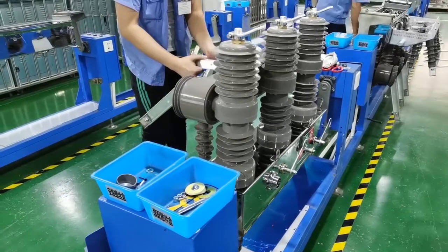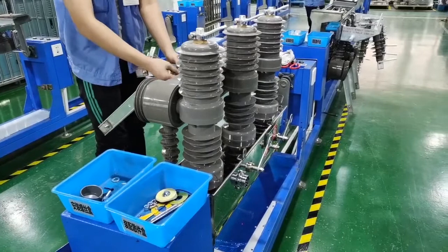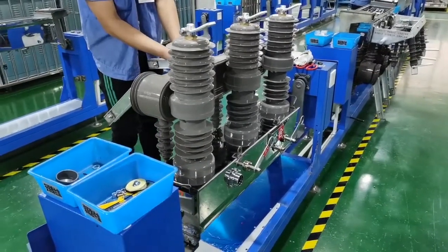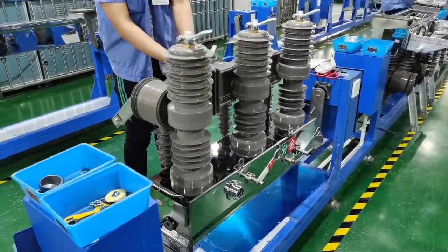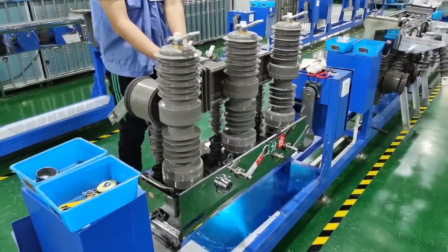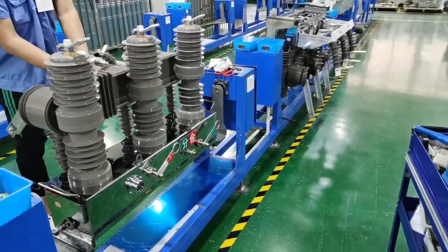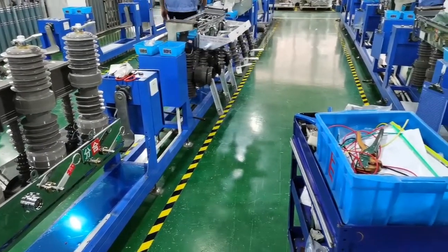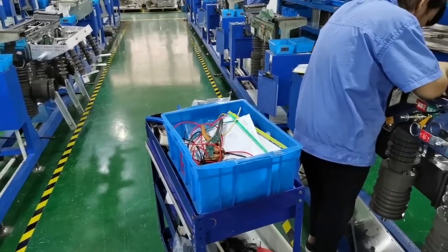This type of vacuum circuit breaker is the best option to replace traditional cut-out fuse. If the power grid requires an update of old electrical power system equipment, we usually choose this ZW32 vacuum circuit breaker to replace old cut-out fuse, because the vacuum circuit breaker has more protection functions than cut-out fuse.